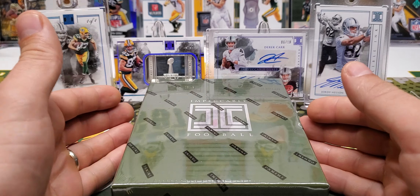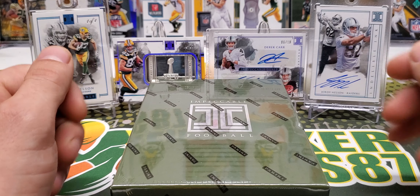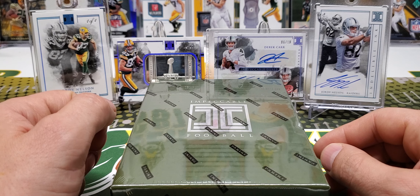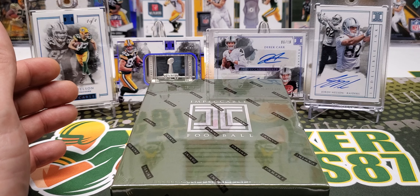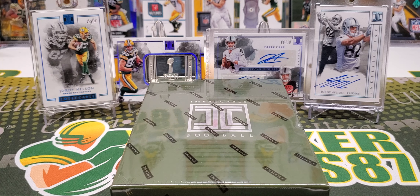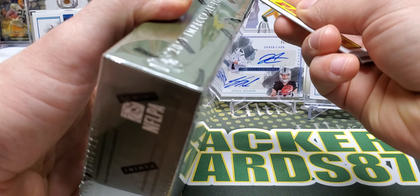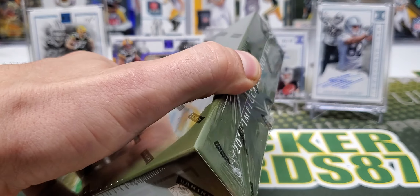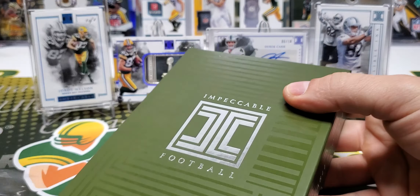So what we get in this box is eight cards. Three of them should be base cards and base cards are numbered to 75 or less, each one of them, and there's some cool color parallels as well. There should be five hits in here. The RPAs that come out of these boxes are the shortest print RPAs of the year, basically — I believe they're to 75 or less. Impeccable is always clean. This product runs around $500 for this box and we're going to open it.